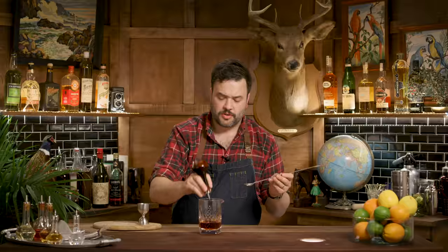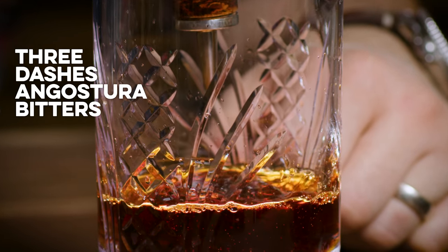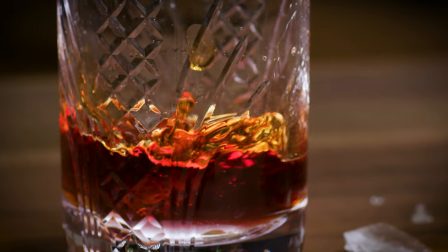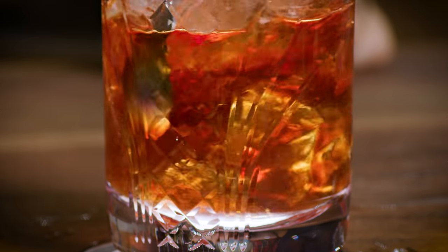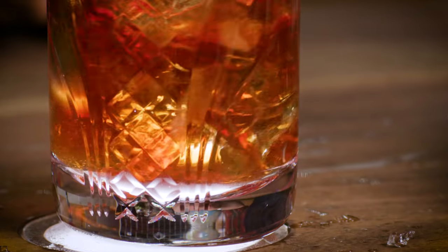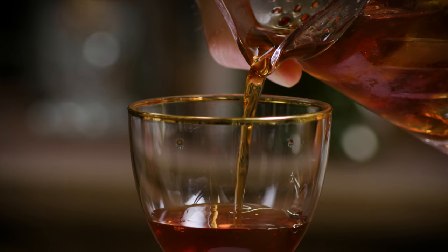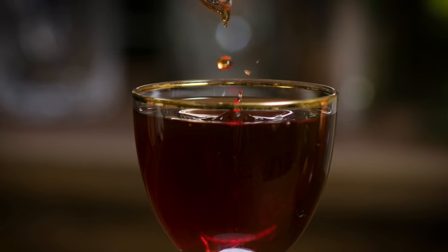Now we're going to put in three dashes of Angostura bitters. And at that, we're going to need some ice — ice this up. The olfactory elements of this drink are hitting me really strongly already. It's just such a fresh and appley essence — it really smells nice.